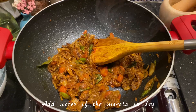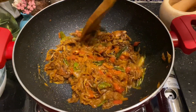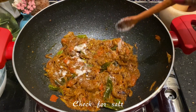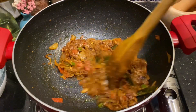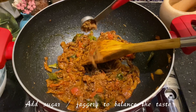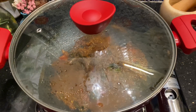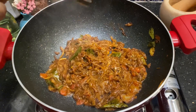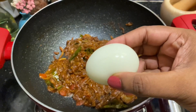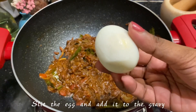You can add water at this point. I'm adding about a quarter cup of water, then add salt for the gravy and mix well. Finally, I'm adding about half a spoon of jaggery — you can also use sugar. This will help balance the flavors in your egg masala. The gravy is done.